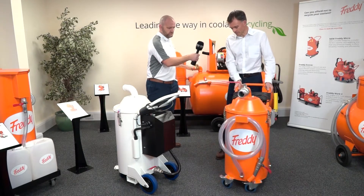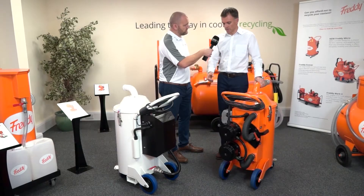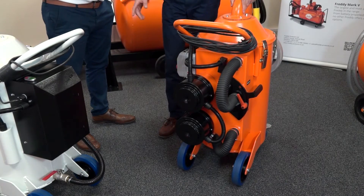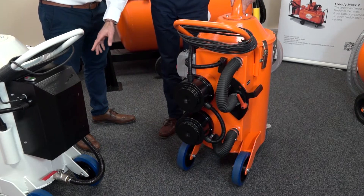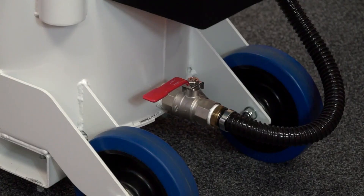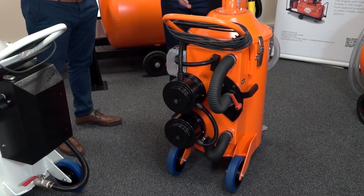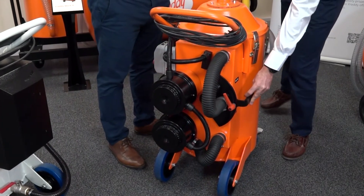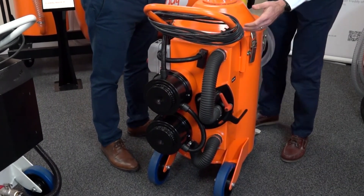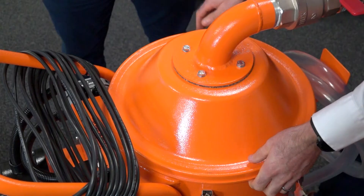If I turn this round, we can see the difference between the two at the back. The Micro is all enclosed with the black box and has the gravity drain — just a tap at the bottom that opens. Whereas on this one it's not enclosed in the same way because we need a valve on the side to switch airflow. We have vacuum, and then the airflow reverses and puts pressure in the tank to force out the liquid.